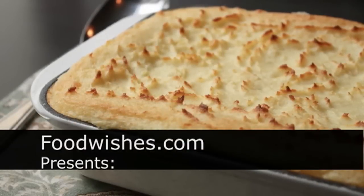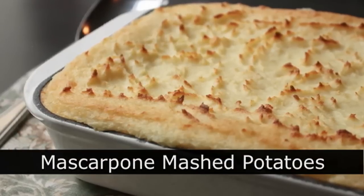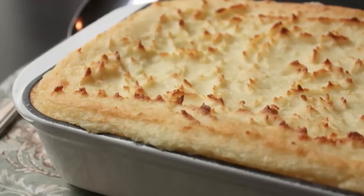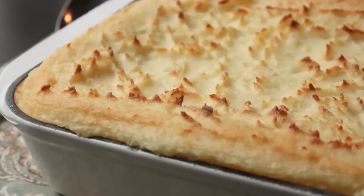Hello, this is Chef John from foodwishes.com with make-ahead mascarpone mashed potatoes. Not only is this a delicious alternative to regular traditional mashed potato recipes, but thanks to the casserole delivery system, it's a very user-friendly way to serve your potato side dish.